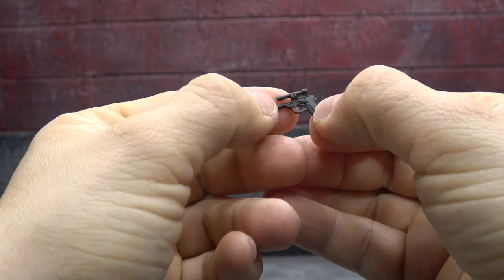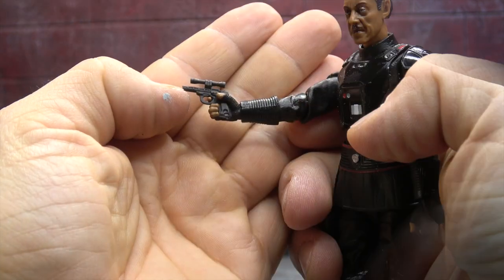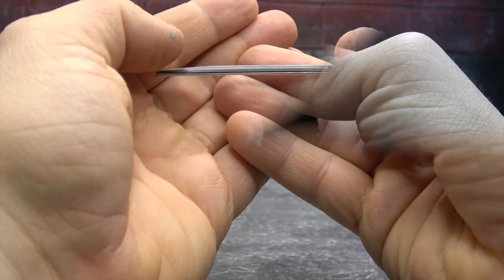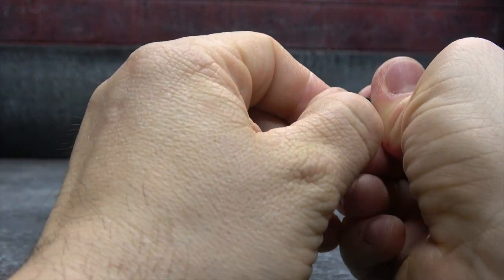He comes with a pistol. It's sculpted well enough — I actually enjoy the sculpt quite a bit. Not a lick of paint on it, but that's fine. He'll hold it just fine and it can also be stowed in his holster on the side hip.